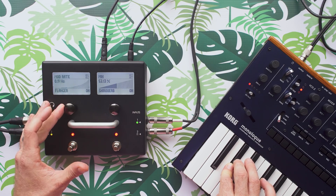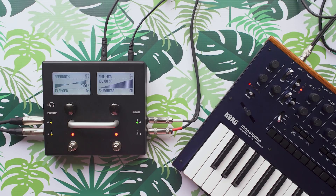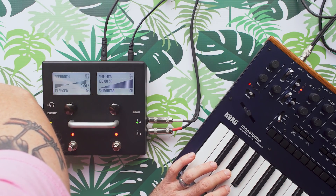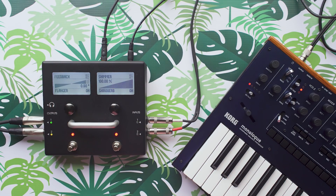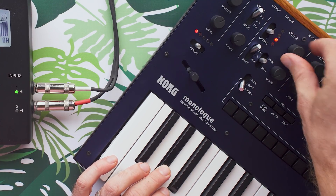Basically, I'm just trying to make a really gigantic drone here, because that was one of the things that I was really excited about doing with this pedal. You can hear that auto pan sending us left and right. The flanger is working, the shimmer is giving us that crazy atmospheric thing, and then we have delays on the left and right signal independently of each other. It sounds really, really good in the lower octaves of the monologue.